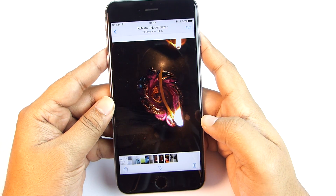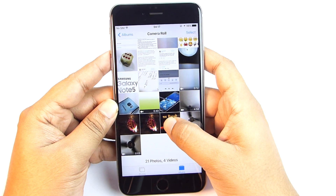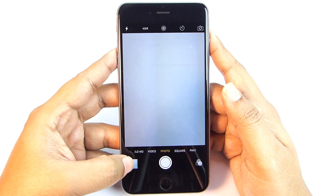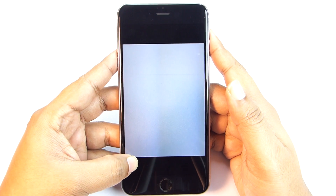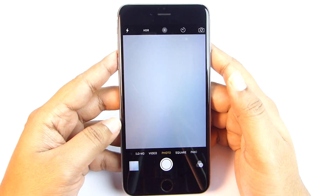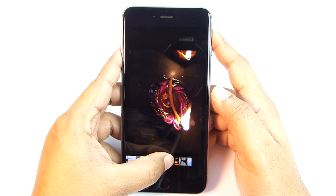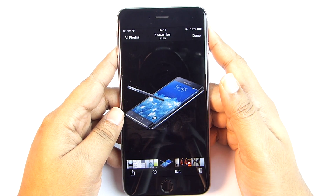Let me quickly discuss peek and pop. In the gallery you can swipe down to minimize photos and put pressure on any photo or video to peek, then press further to open in full screen. On the camera app you can press to peek into recently taken photos on the go, and press harder to pop open in the gallery. While in peek mode, you can also swipe your finger to glance at previous photos.